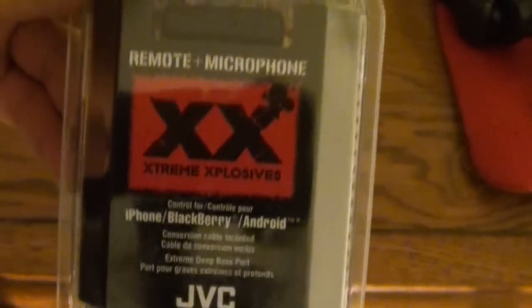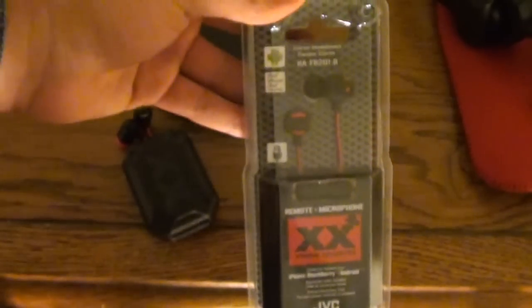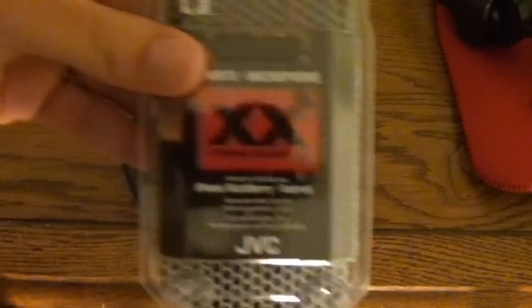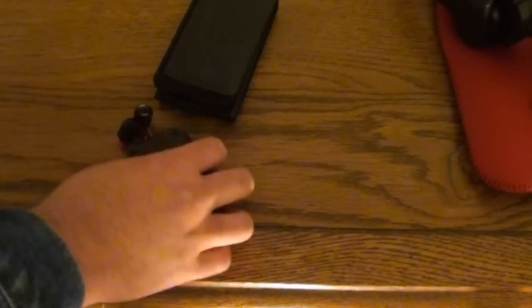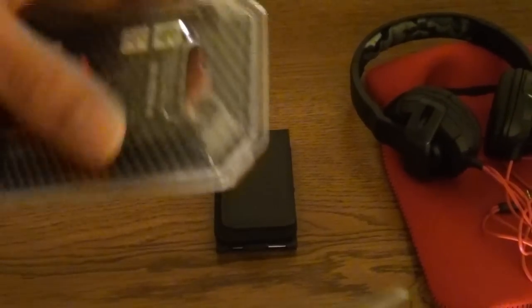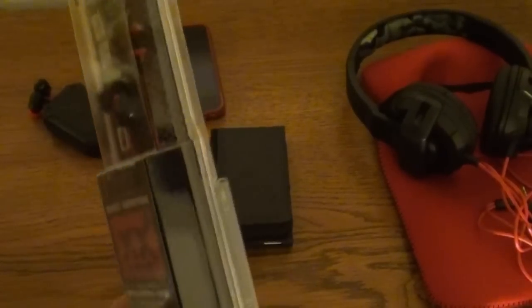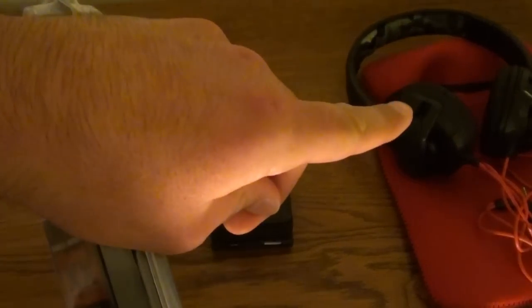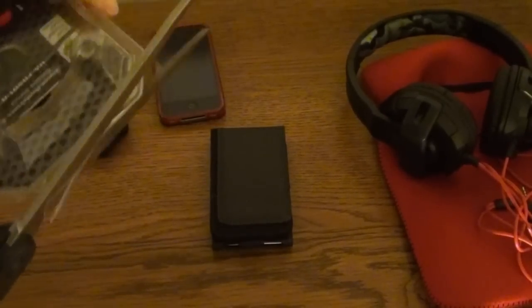Let's open this thing up and check it out. The JVC Extreme Explosives. Brand new, with the remote and mic. I'm excited. Let's put those away. Where is the best side to open this thing from? I remember the packaging for those headphones was really painful for me. Let's just hope this isn't the same deal.